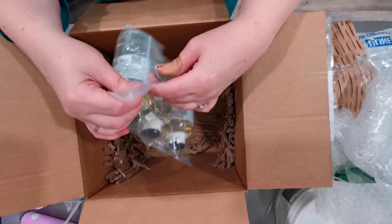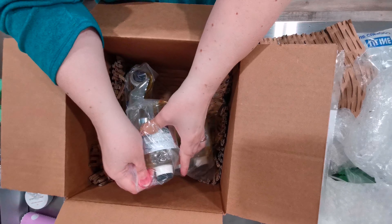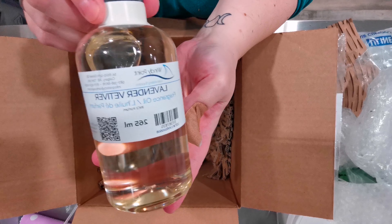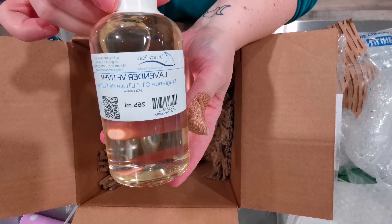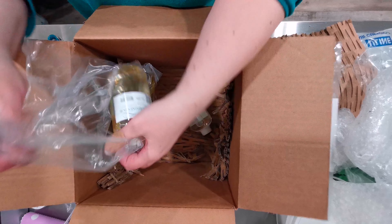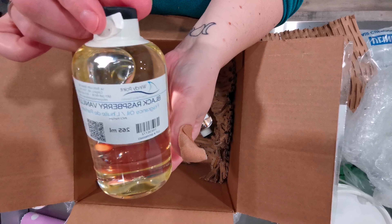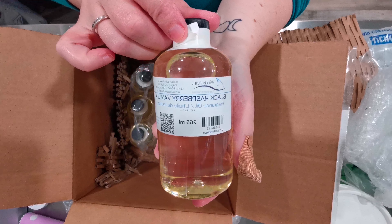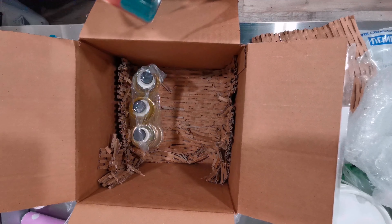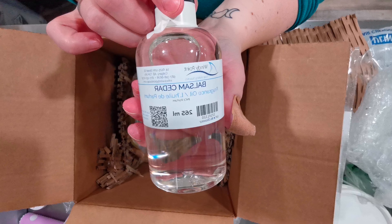Next we have lavender and vetiver, which I'm sure smells amazing because I really, really love the smell of vetiver. Next up, this one's a classic favorite — black raspberry vanilla. I'm sure most of you, if you make soap, know what that smells like. And I have a balsam cedar, because I just wanted something that was very woodsy.